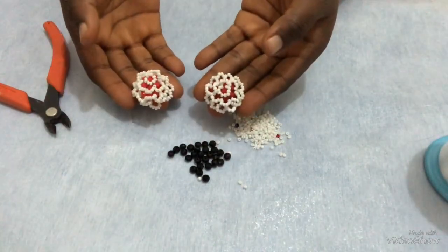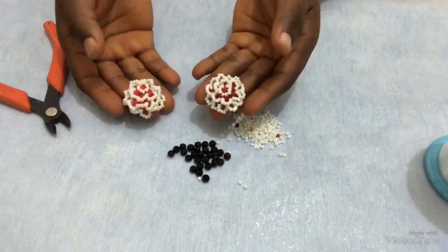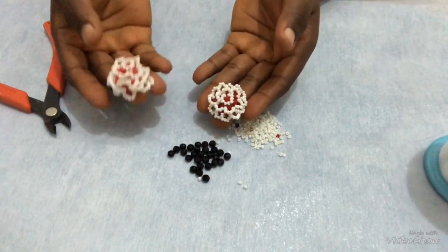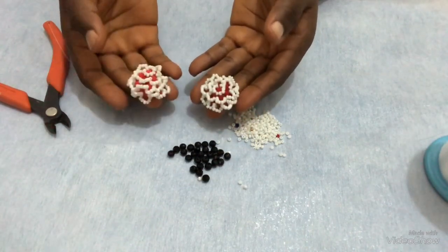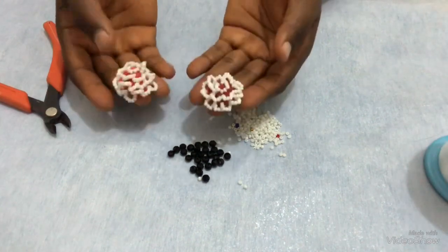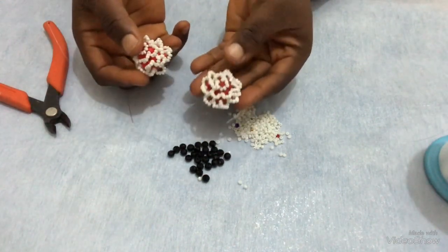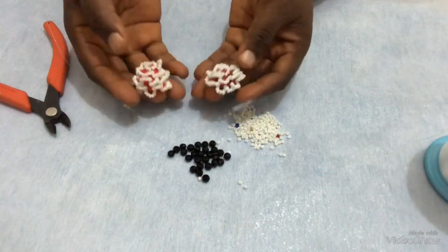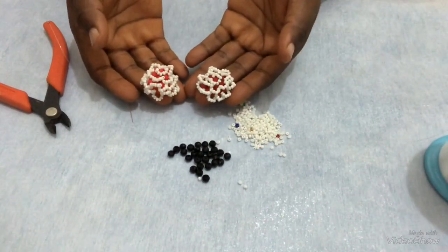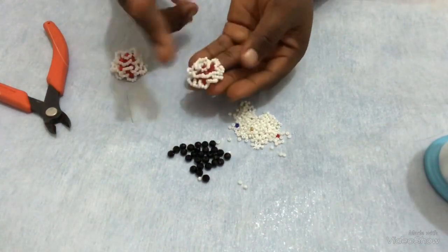So this is the design. I made this design differently. In my next video, I'm going to show us how to make this design with another method. I'll use the first step for this tutorial now. This was made with a different pattern and this was made with a different pattern, but we can see that it's still the same flower. So I'm going to show us how to make this particular one now.